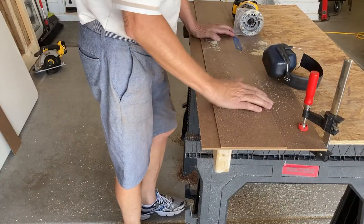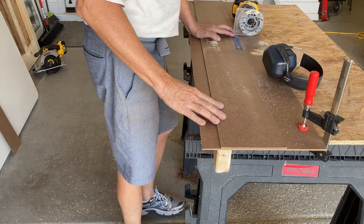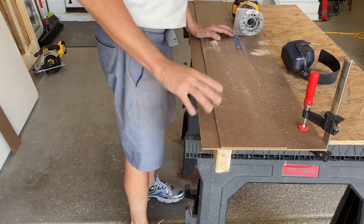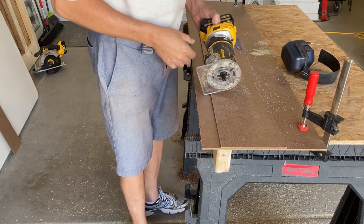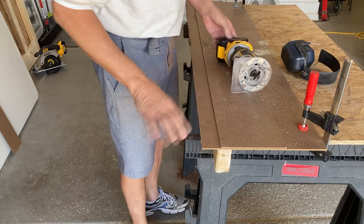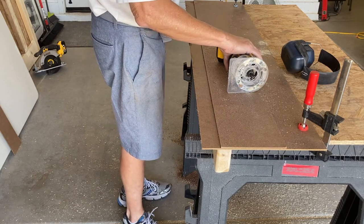I've got the edge for my DeWalt six-and-a-half inch saw on this side. Now we'll do an edge on the opposite side for my DeWalt router. I'm using a half-inch straight bit here. I cut off the excess with my saw first, and now we'll just square up the edge.